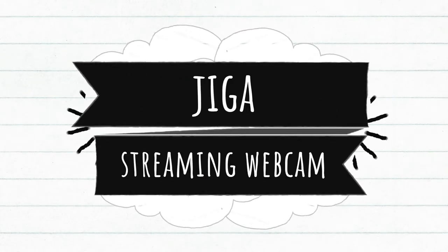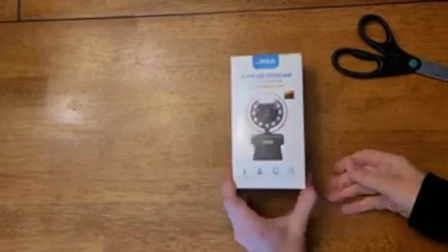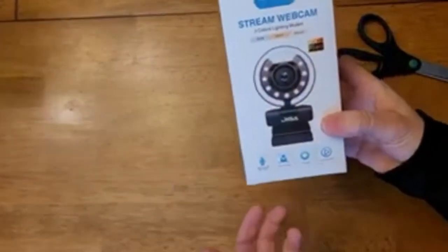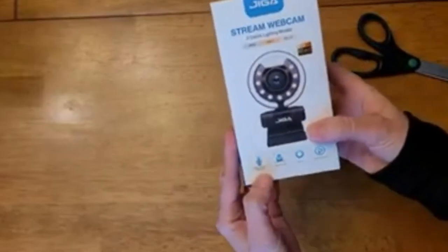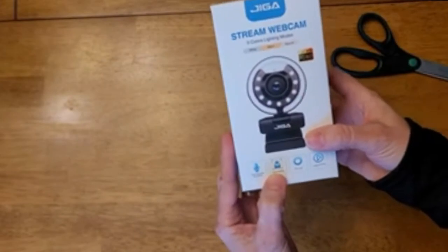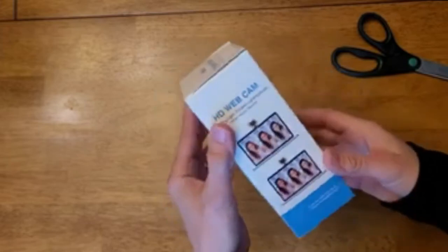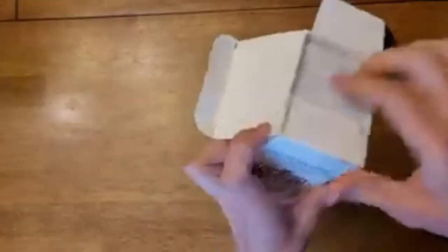This is a review and unboxing of the JigaStream webcam with three color lighting modes. I do YouTube and video recording from the computer, so this is perfect for what I do. It has a noise reduction microphone, facial tracking, a ring light, and encoding — fantastic for giving a better picture if you're doing Zoom calls or any kind of video calls.